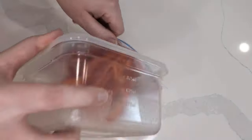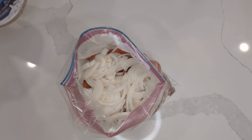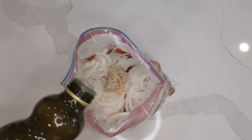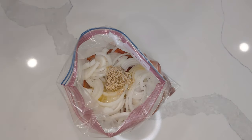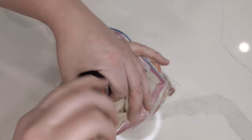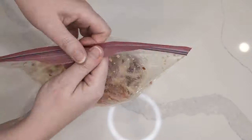Into a large resealable freezer bag, add boneless skinless chicken thighs, sliced red, orange, or yellow peppers, sliced onion, minced garlic from a jar to save time, olive oil, red pepper flakes, salt, and pepper. Squish everything together in the bag to combine it, then get as much air out as possible — air causes freezer burn — seal it, and get it into your freezer.